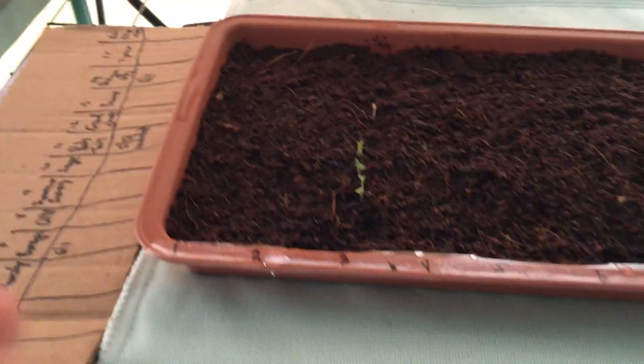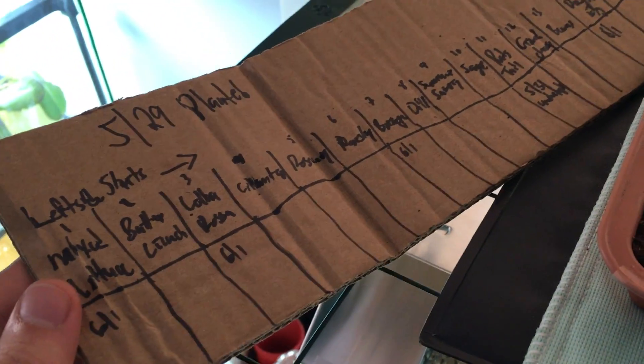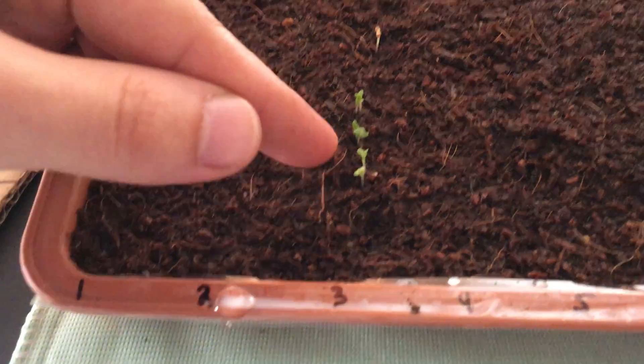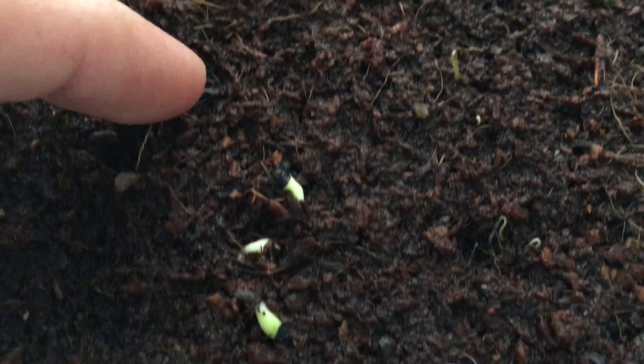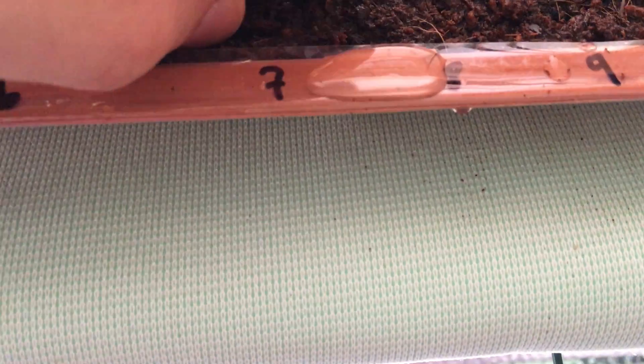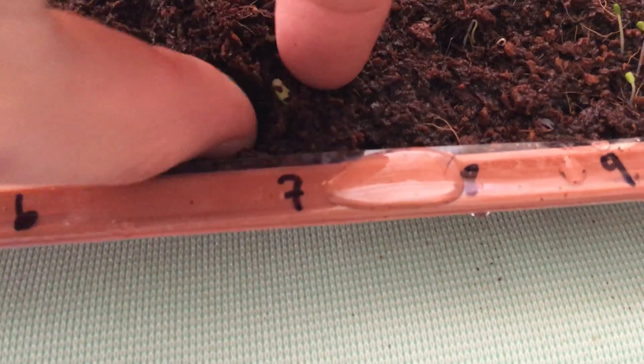Up in the germination tray shown in an earlier episode, I've transplanted all the lettuces that germinated — the mixed lettuce and the lollo rosa. The butter crunch hasn't sprouted yet. Over here, a bunch of borage seeds started to sprout and I transplanted two earlier today. Borage likes to start burrowing quickly and the root system grows very fast, so you don't want to wait too long. Pulling one out carefully, you can see the little root right there.